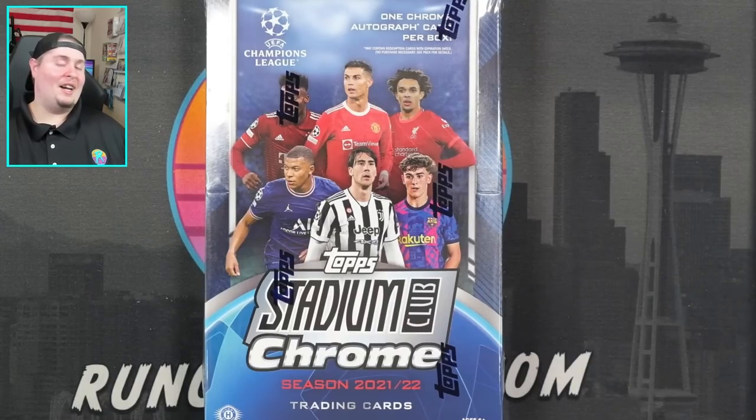When it comes to soccer, I'm not gonna have a ton of knowledge of the sport and I am gonna butcher a ton of names. With that said, if you can stomach a new soccer fan doing his best to work his way through a stadium club chrome box, you're gonna enjoy today's video. Let's get into it.